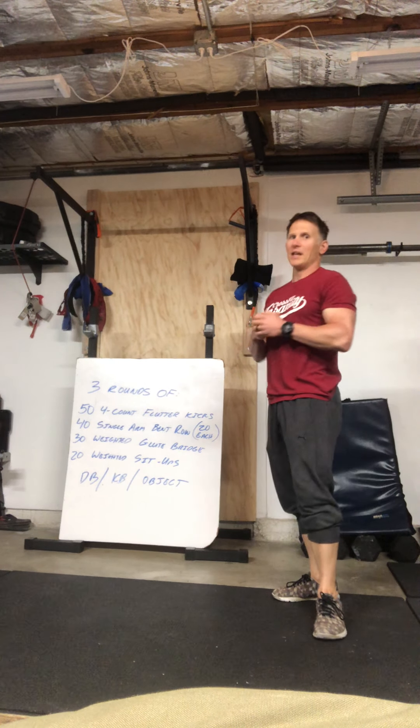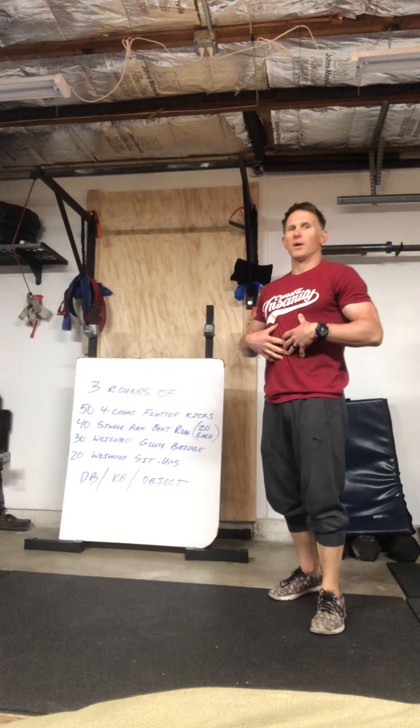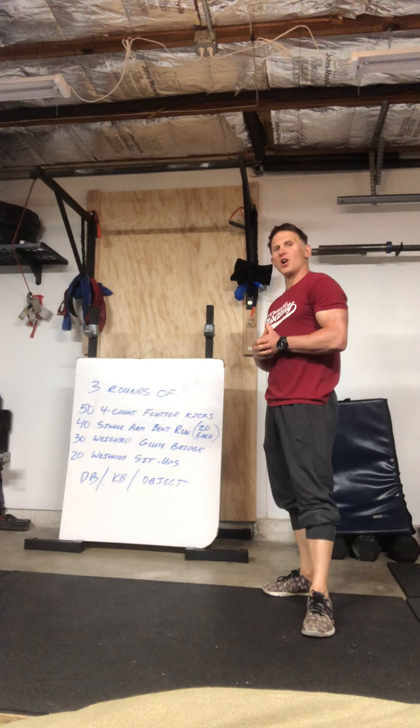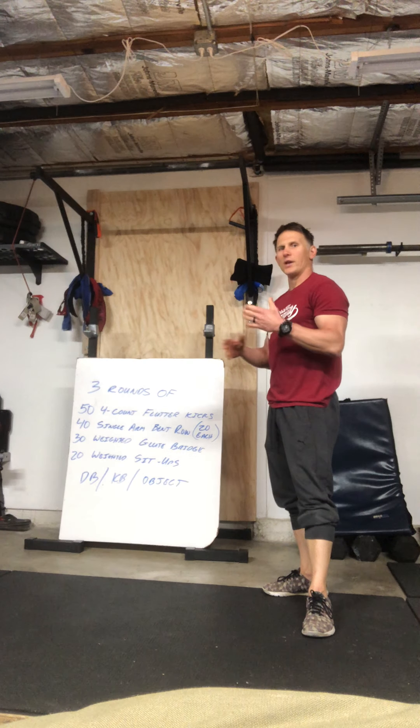We do have a good one for you today — today is all about the core, okay, so we're gonna work a lot on your core. If you guys ate too much chocolate, here's a perfect workout for you. After yesterday's long workout — if you guys did that — yesterday was a little longer, probably about 20 to 30 minutes.